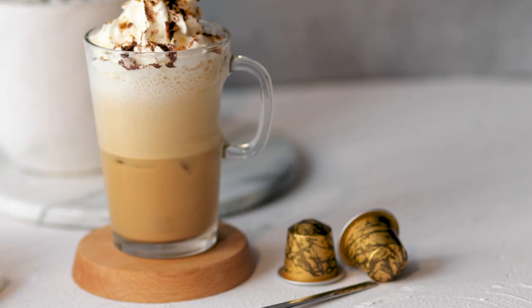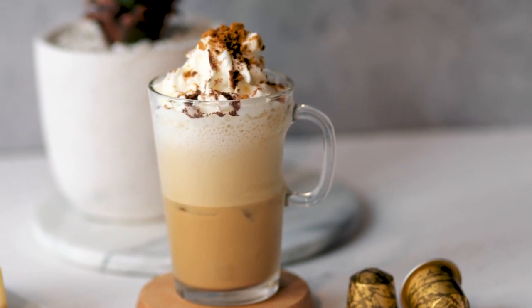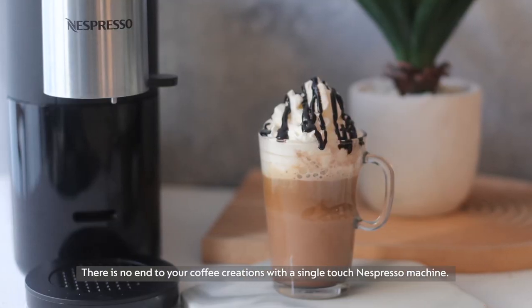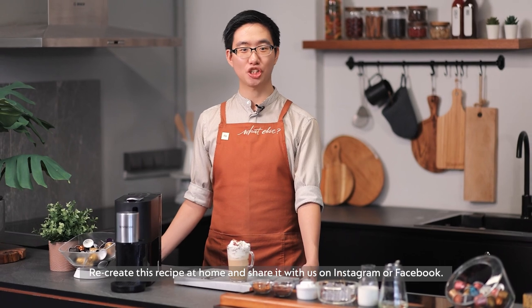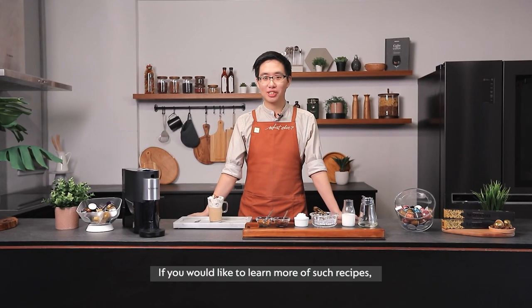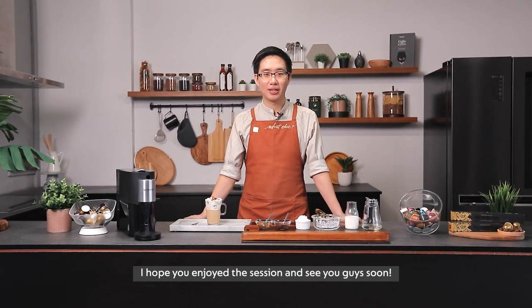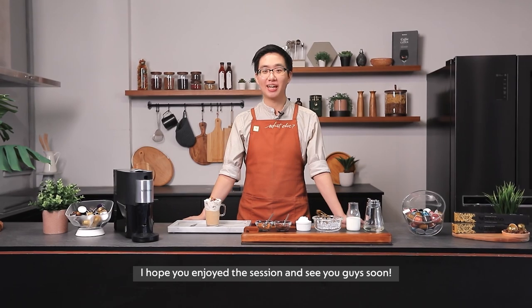There is no end to your coffee creations with your single touch Nespresso machine. Recreate this recipe at home and share it with us on Instagram or Facebook. If you would like to learn more of such recipes, visit our website at nespresso.com. I hope you enjoy the session and see you guys soon.